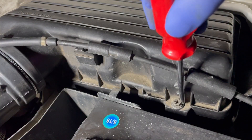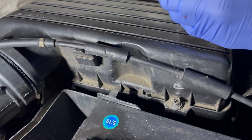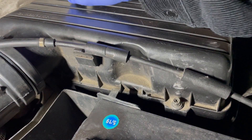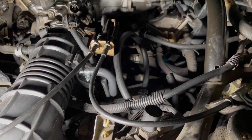Here I'm removing the air filter box. Here are some more hoses to remove.